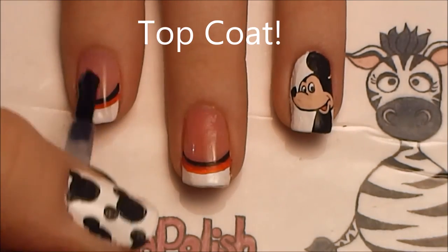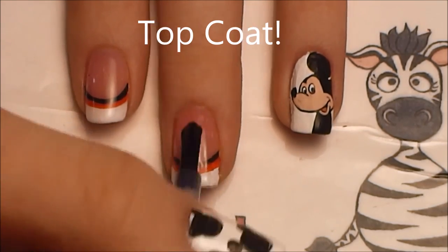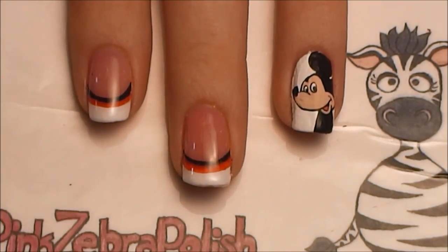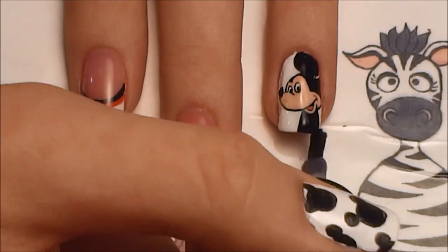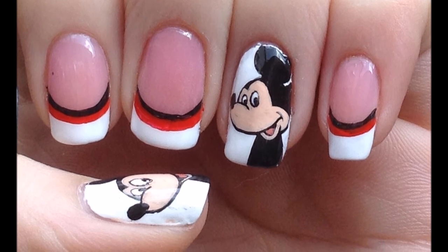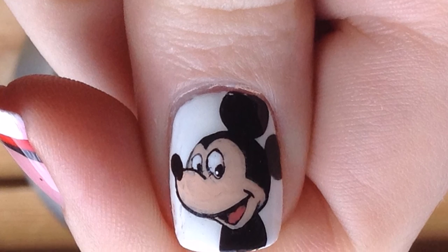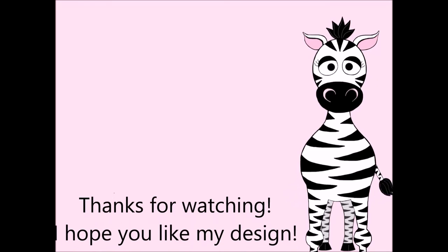And of course, add a layer of top coat. Thank you so much for watching — I hope you like my design. Please share your recreations with me on Facebook and Twitter. I always love to see them, it makes my day. I will see you in my next video. Bye!